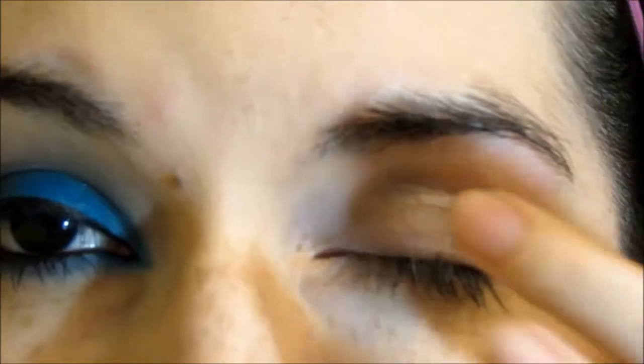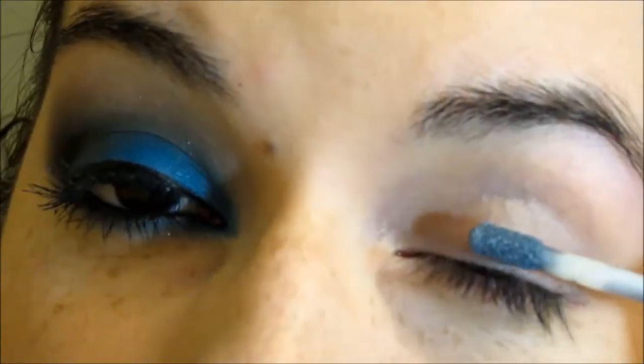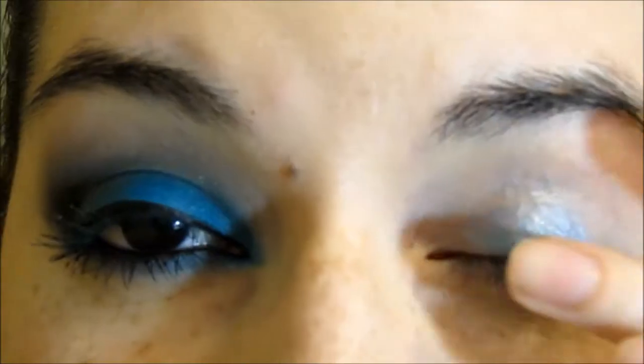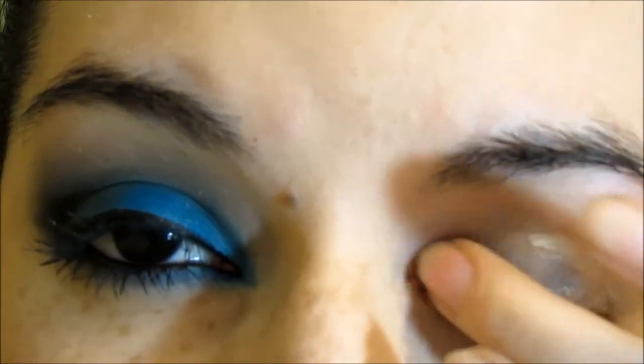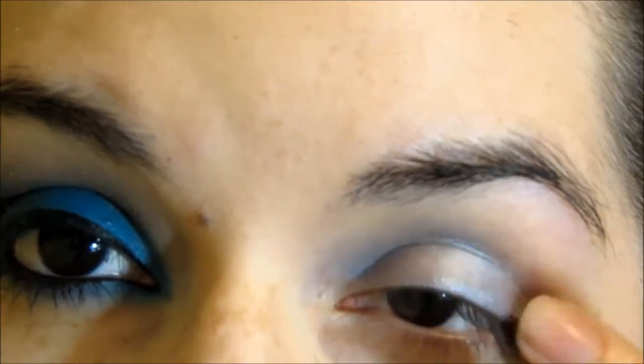I'm not sure if you can build up more of the color. But with the second coat, you can actually see some more of the blue and it's not just a light tint of blue. The pigmentation on this isn't awesome. So you can just apply this and not wear an eyeshadow over it. But as a base, it's amazing.